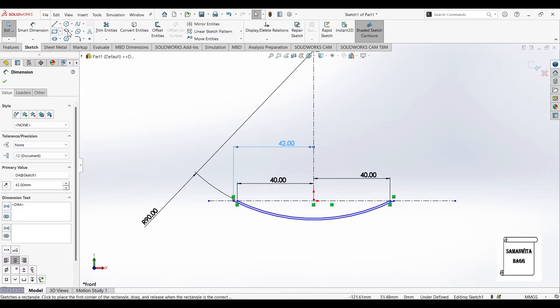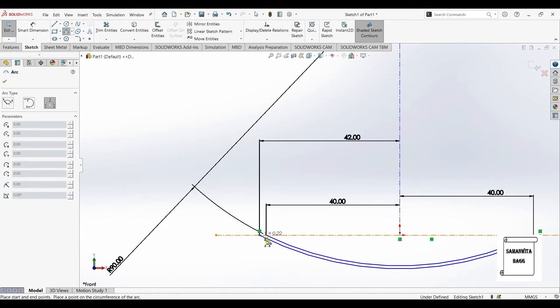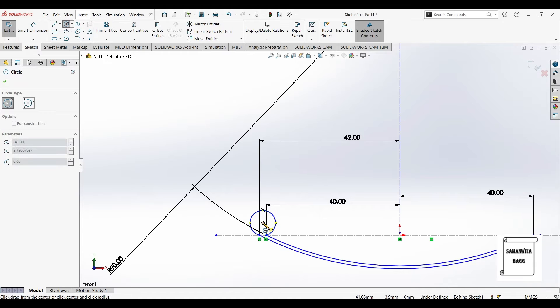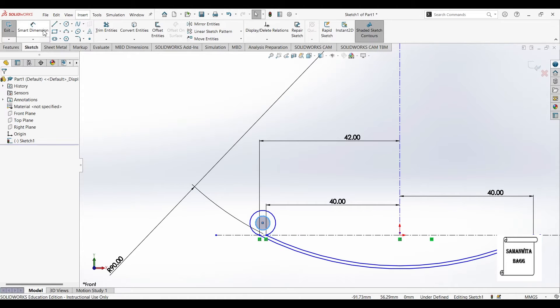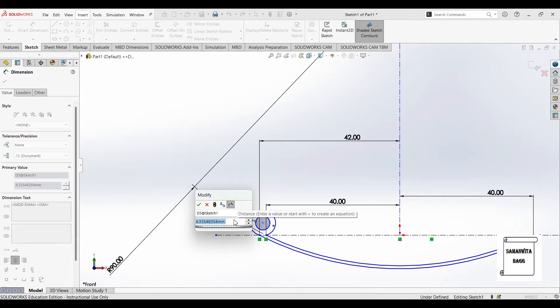Now I'll go to three point arc. I'll mark these two points and draw this arc. Then I'll draw a circle at the center and give the radius to this circle. The diameter is say 4.